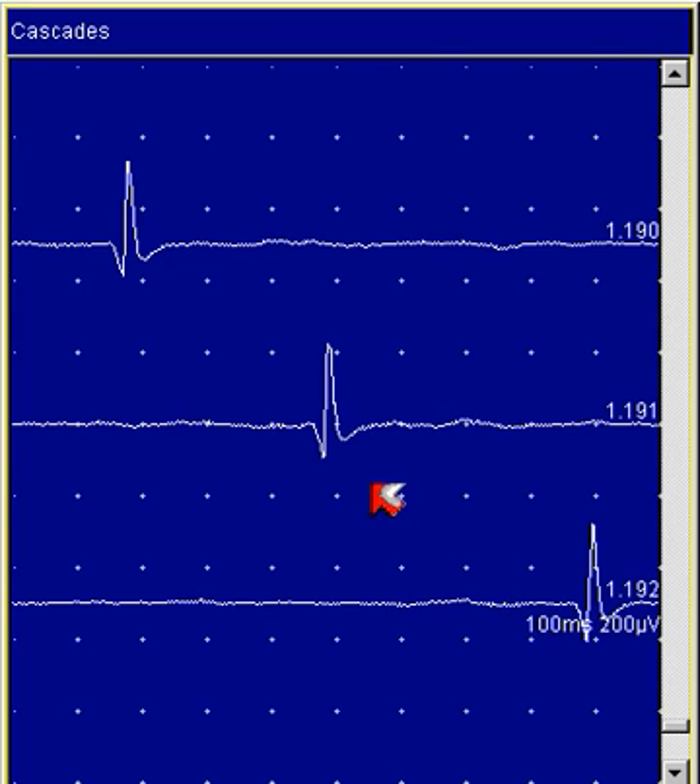Regardless, this is a simple motor unit action potential. The rule is that if the number of phases is four or less, the MUP is called simple.